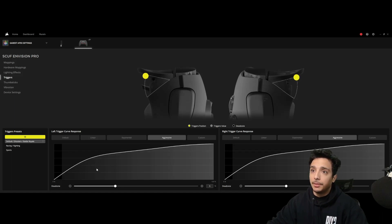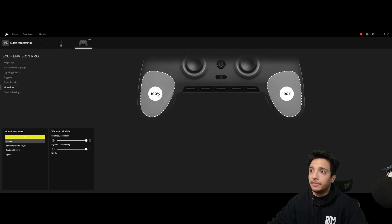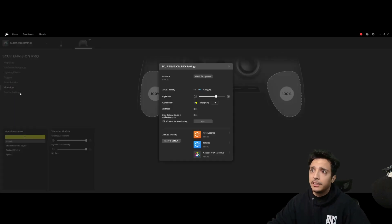For triggers, I switched from default to aggressive — I just wanted that response in the beginning a little bit quicker. I have hairline triggers on regardless for both triggers. For thumbsticks, I have them on linear — I'm so used to linear I'm not changing it. Vibration I have on, but in most games it's turned off.